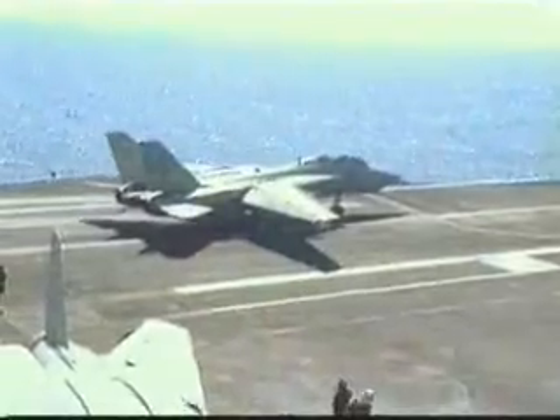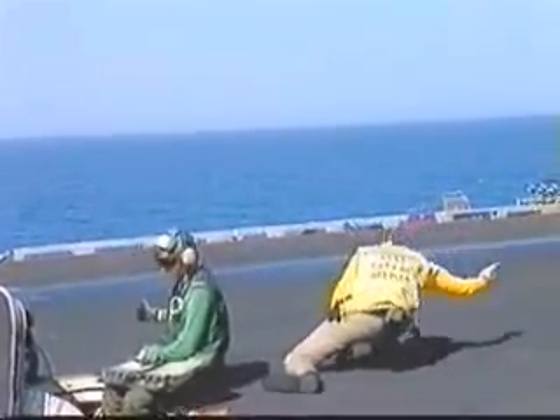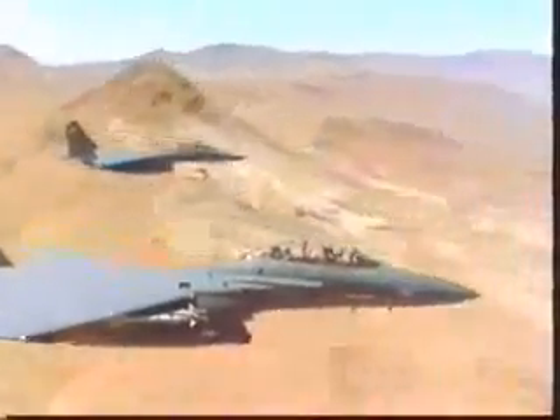The Military Jet Fighter — an engineering marvel of complexity and strength. Designed to deliver payloads in extreme conditions, fighters operate at speeds over a thousand miles per hour. At these speeds, even a small problem can tear the aircraft apart.